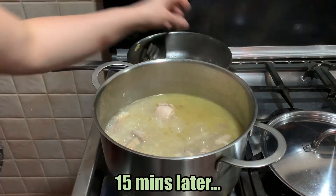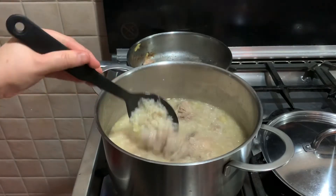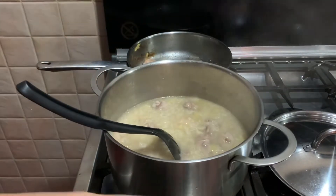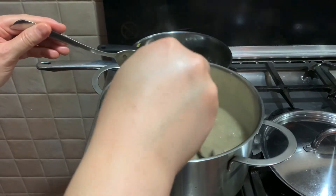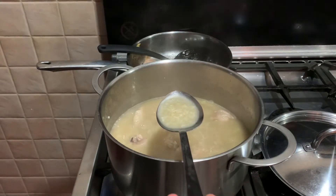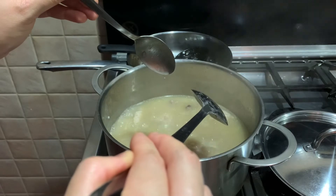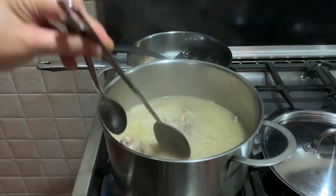After 15 minutes, this is how it looks now. The rice has fully broken down into lugaw. Let's taste it. It's just right because we already added salt and pepper when we were sautéing the ginger and rice. It's good. Let's cook for another 5 minutes and then it's ready to go.